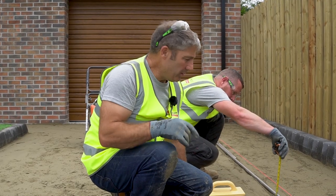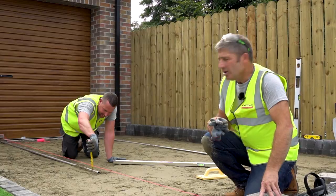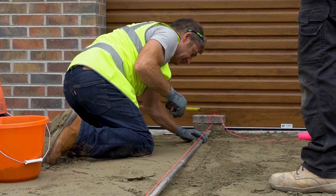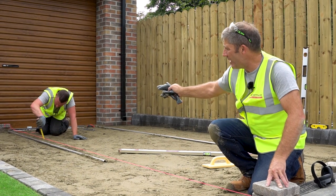Dave is now ensuring the rail is at the correct height using the string line. He's set up a second line from threshold to threshold, with the screed rail underneath, and is checking that we have the correct depth.